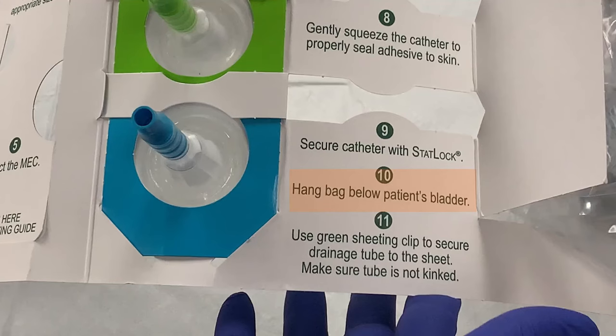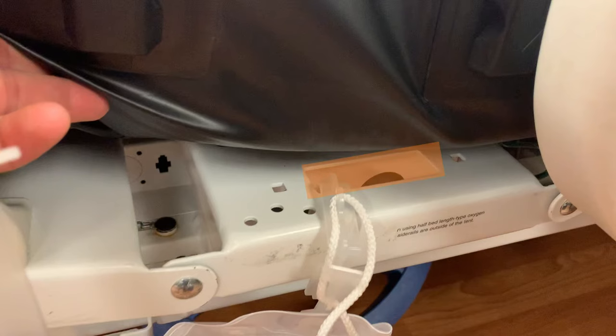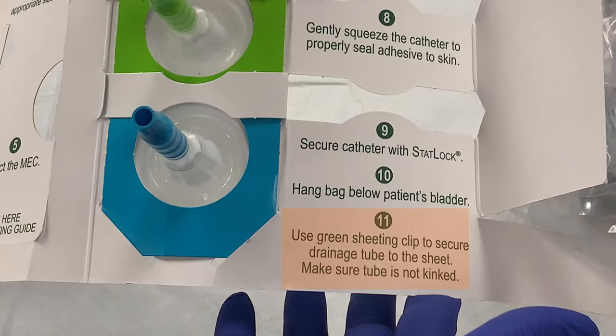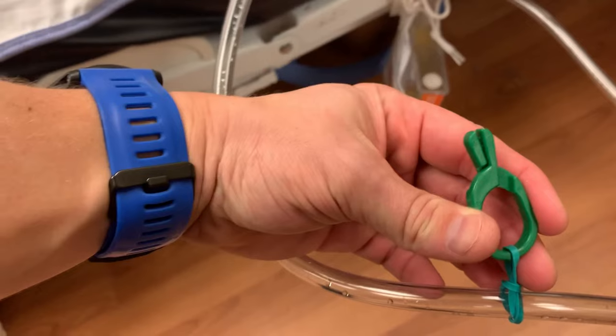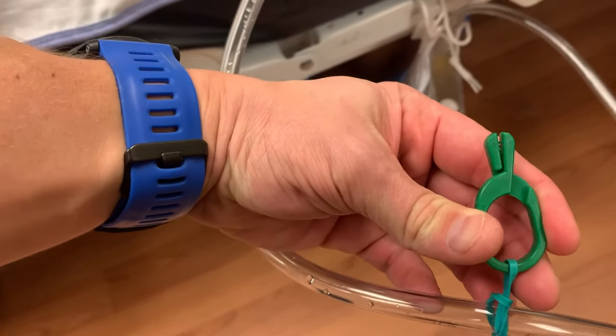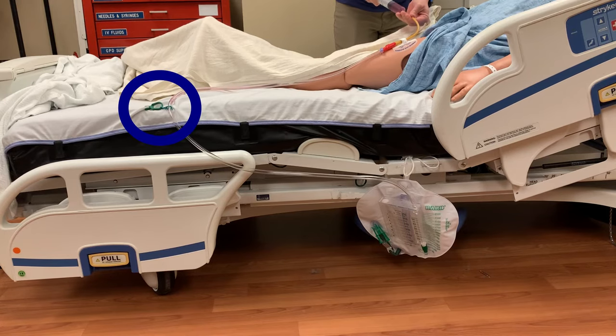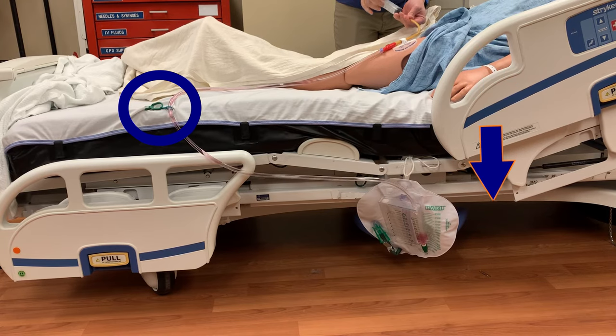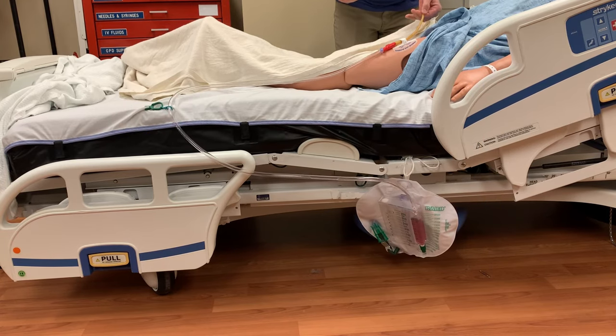Step ten is to hang the bag below the patient's bladder. Place the bag in the same location as is used for Foley catheter drainage bags — the rectangular cutout in the frame of the bed, which is also used for restraint placement. Step eleven is to use the green sheet clip to position the tubing to avoid dependent loops. Since gravity is the only force moving urine from the patient into the bag, the tubing should always provide a downward flow to the urine until it reaches the bag. For more information and strategies on avoiding dependent loops, you can watch the linked video.